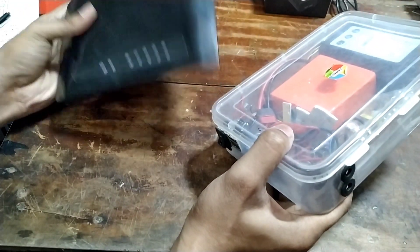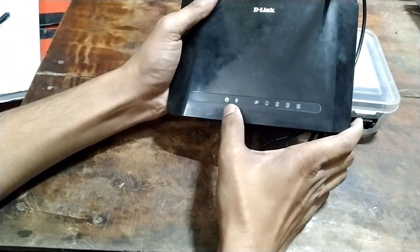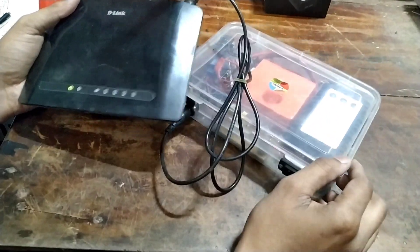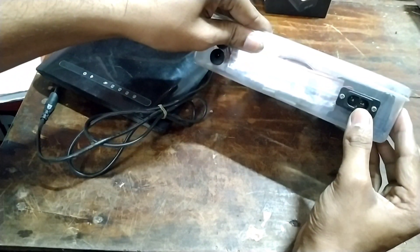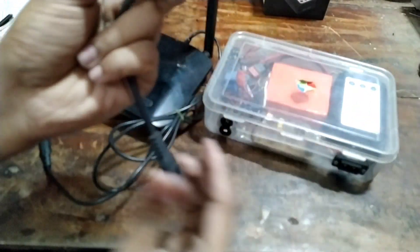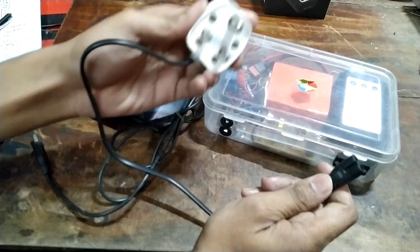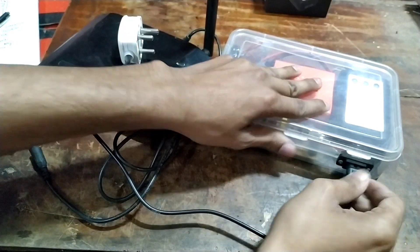I will connect with the Wi-Fi router and connect to this switch. There is a power LED on. This switch will turn on the battery. There are features including an AC power socket. I can use the connector here, and this switch is connected.